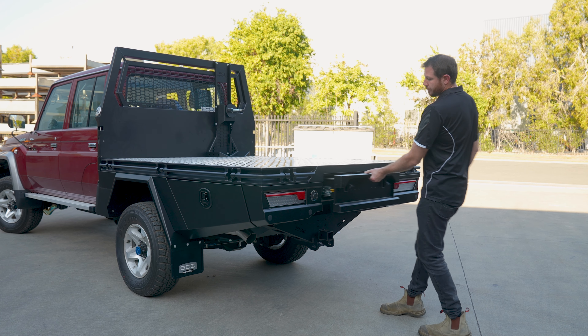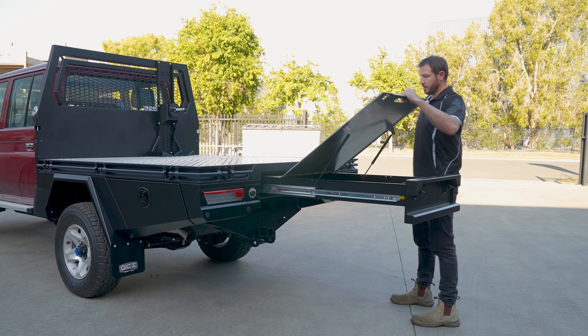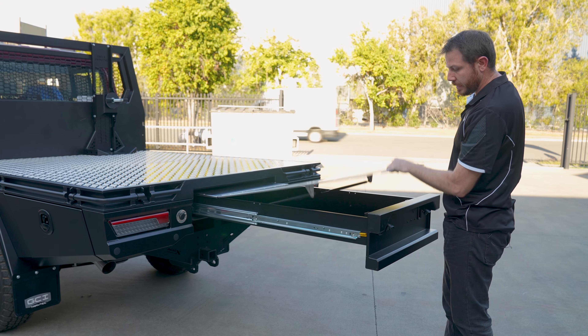Just opening up the tunnel drawer — as you can see, it's a massive unit with heaps of storage. Up top we've got our stainless steel bench top, good for any prep work you want to do out on the sides, camping, any of that sort of stuff.